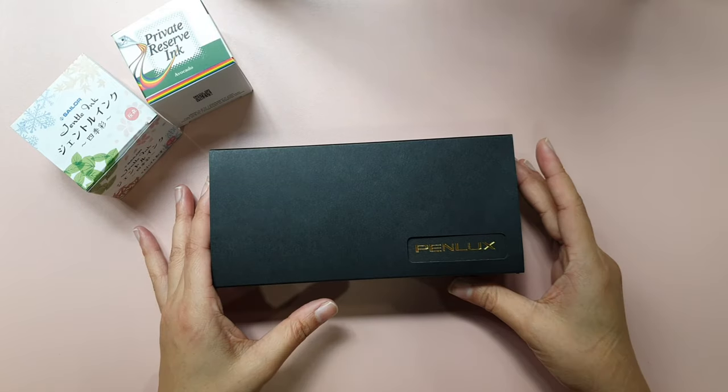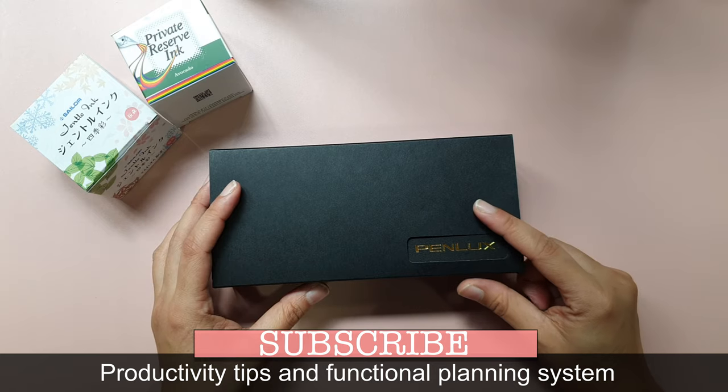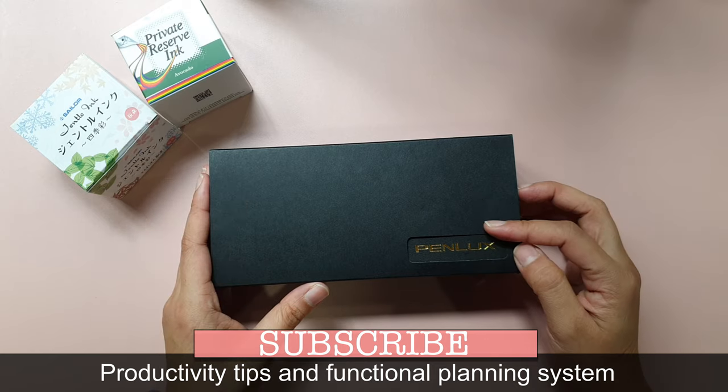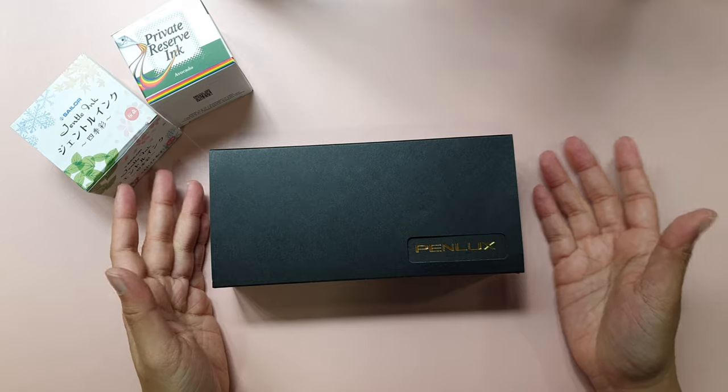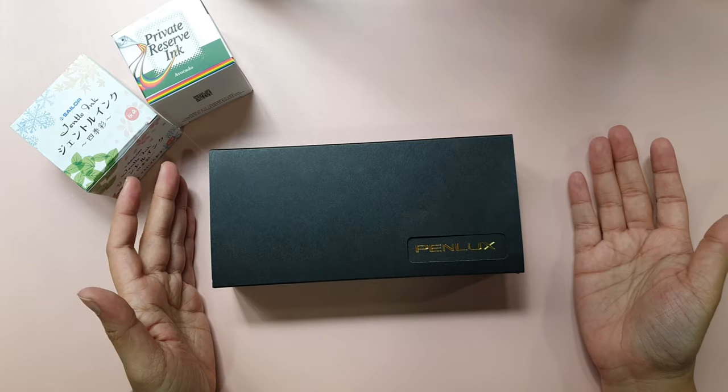Hello everyone! In today's video, I'm going to talk about my new fountain pen, which is from Penlux. For those who don't know, Penlux is a brand from Taiwan. Even I didn't know the brand existed, although I'm a big fan of fountain pens. Let's straight dig in.